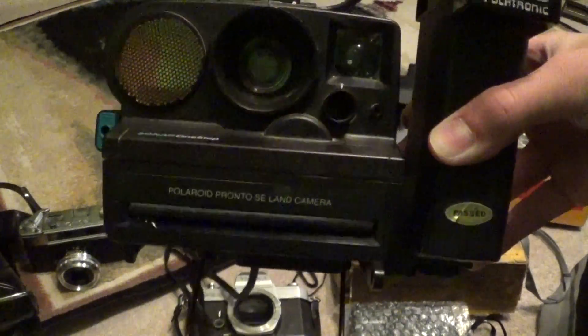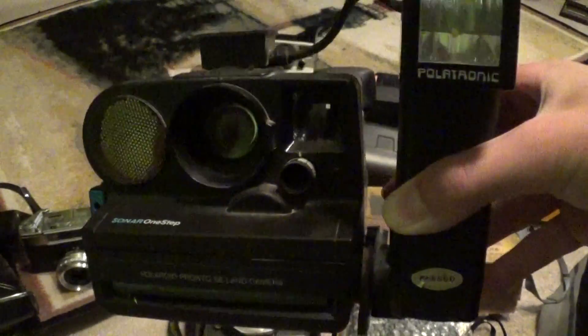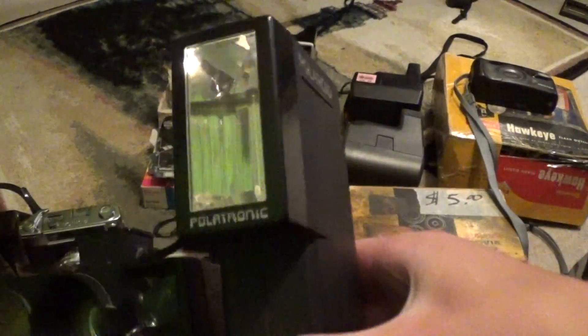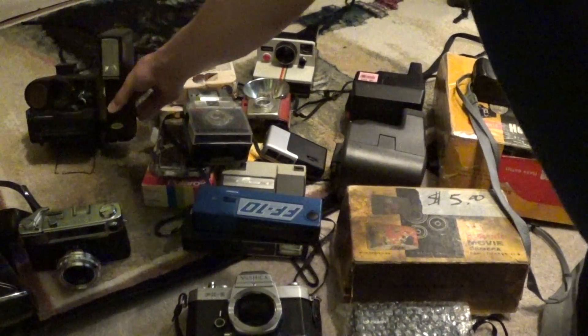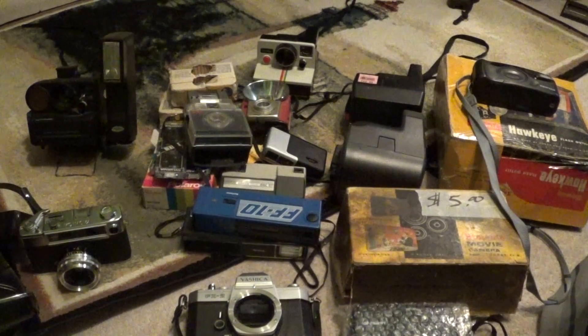First, this Polaroid Sonar One-Step Pronto SE Land camera in awesome shape. It works fine and comes with a Polatronic flash on it. Batteries go in here, everything on it is working fine — and that was free. This was all given to me by my former social studies teacher, whose relative or neighbor gave all this stuff because they were just trying to get rid of it, and she remembered me and gave it to me.